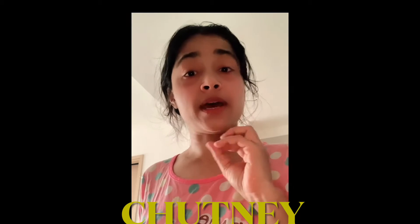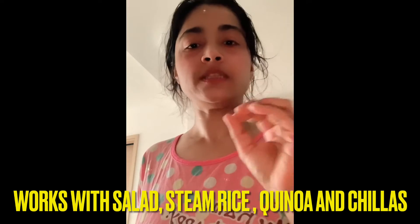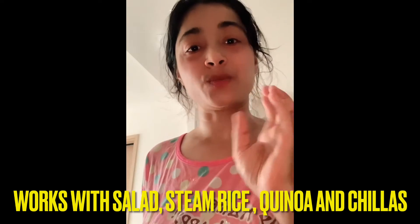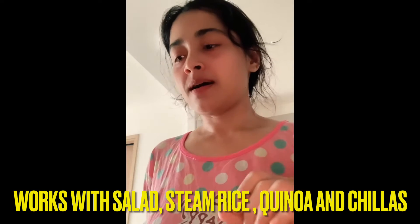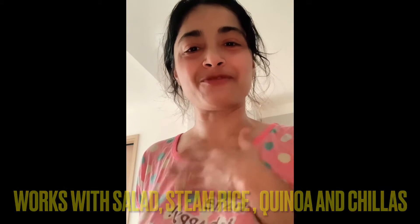Think about a side chutney which you can have with your brown rice, your salads, your healthy chilas, the ragi dosas. This is a multi-purpose chutney which I prepare. I usually also like it once in a while with my parathas. I'm a very Indian-flavored breakfast person. Here is my quick recipe for the chutney.